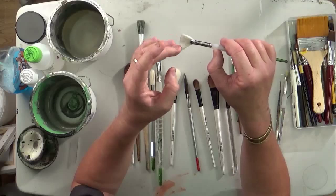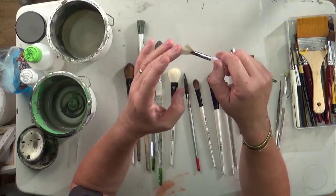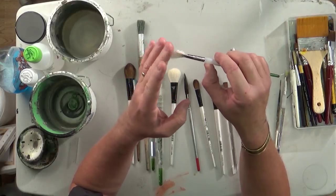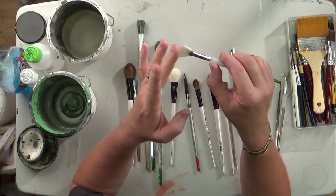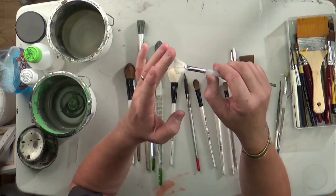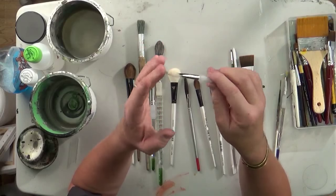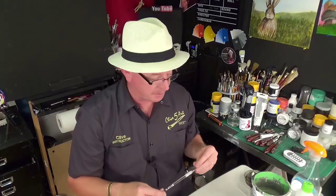You can get brushes that are like a hessian type of bristle — it's more of a natural fiber than a bristle. So you can get brushes with natural fibers. They're natural fiber brushes. Very complicated trying to keep it simple — it's hard sometimes.